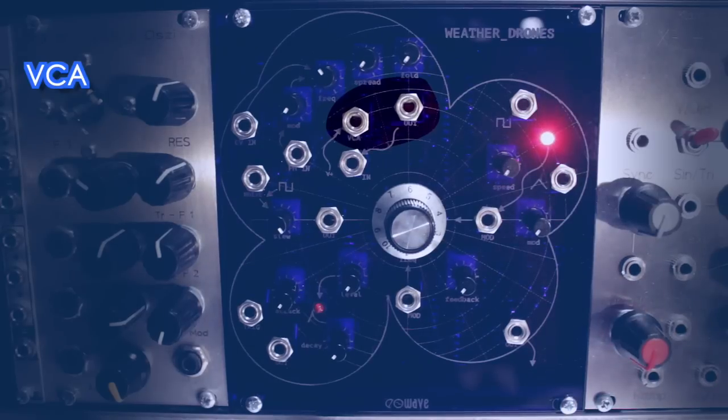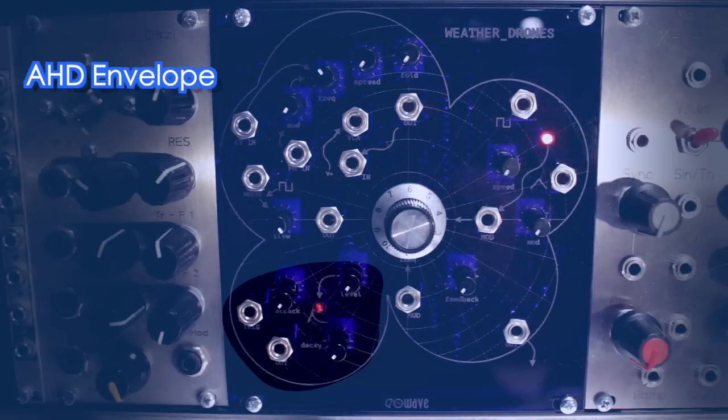After the Wave Shaper, the VCO runs through the VCA — the voltage-controlled amplifier — letting you lower the volume, for example with a built-in attack-hold-decay envelope in the lower left corner.